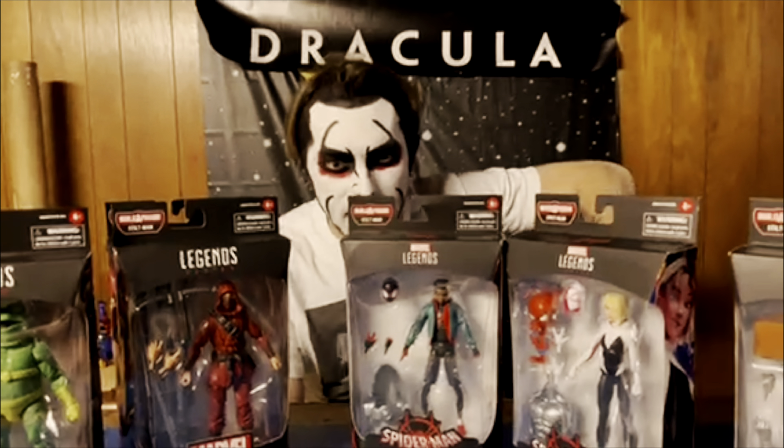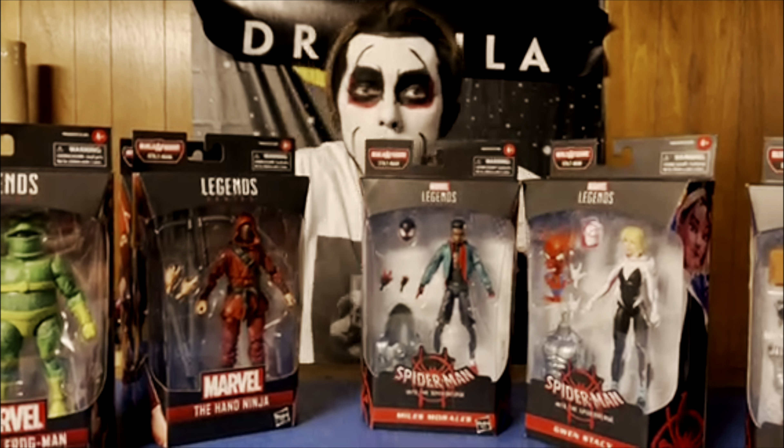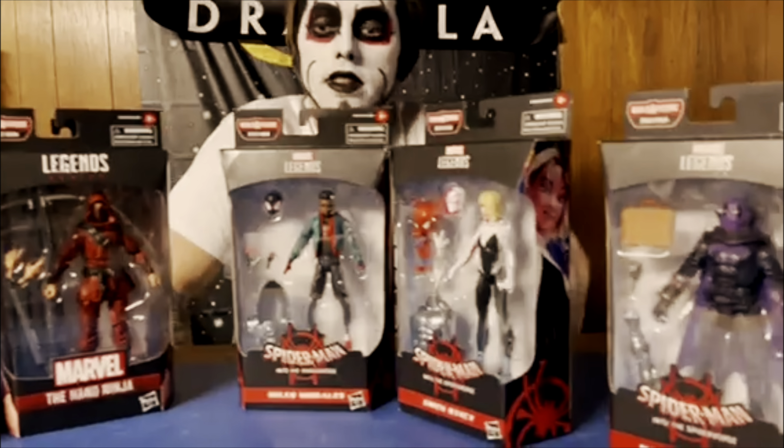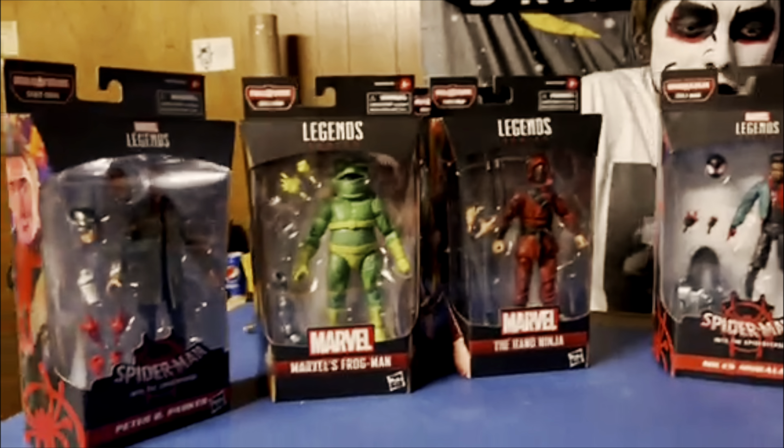Spider-Man, Spider-Man! Guys, we have our Spider-skins. Yes, anyways, welcome to Dan Howes and Unboxing Marvel Legends. Today we have the Into the Spider-Verse series with the Stiltman build-a-figure.